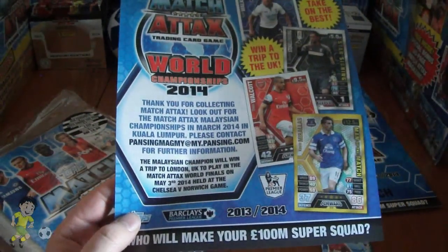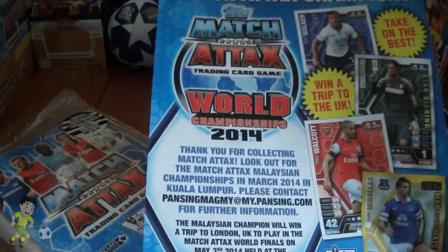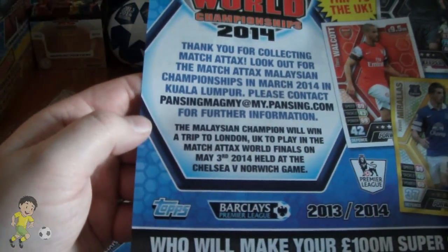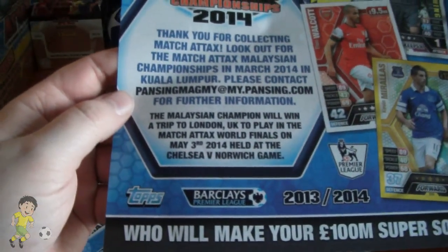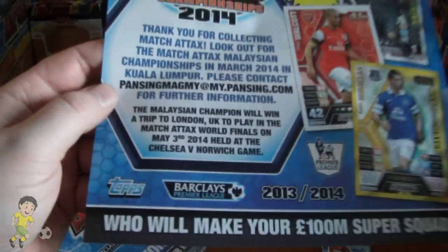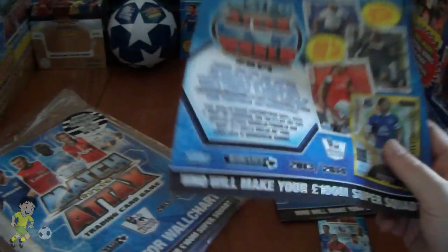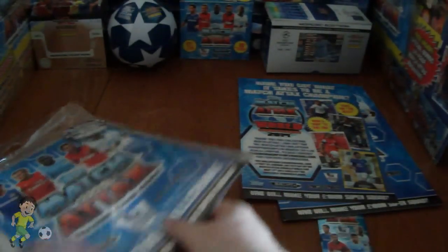They're saying have you got what it takes to be a Match Attax champion — the world championships 2014. They're looking for a Malaysia champion who will then go to London, and you get to play the world finals which are at the Chelsea vs Norwich game. So you get to see Norwich City Football Club in action in the Premier League at Stamford Bridge on May the 3rd — probably Mourinho's first home defeat. So that'll be a great day out for you guys.